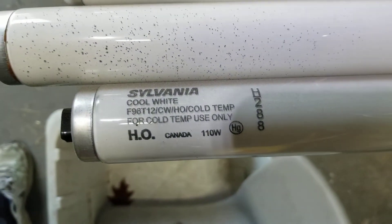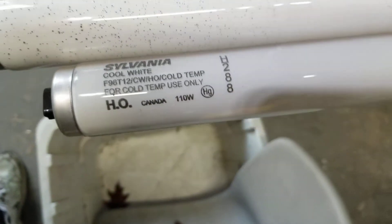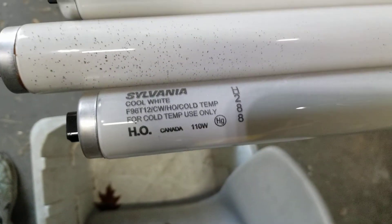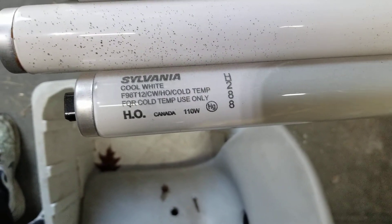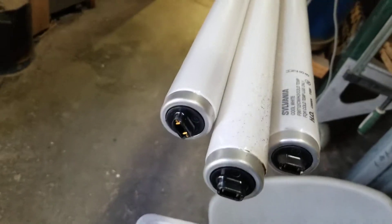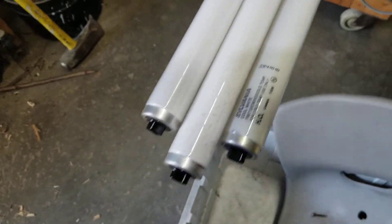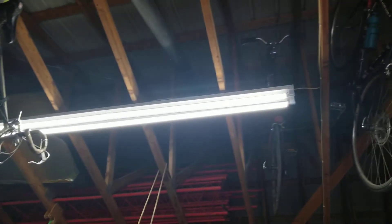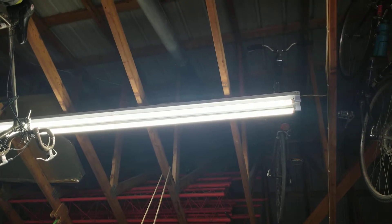They are Sylvania brand, high output, for cold temp use only — well, I work out here a lot in the winter. They are F96 T12s with a recessed pin design. At one time those were the best bang for the buck. Up here I've already converted this other fixture to LED completely with LED tubes.